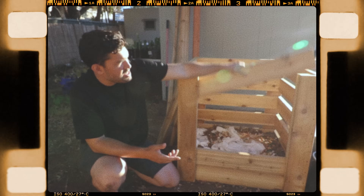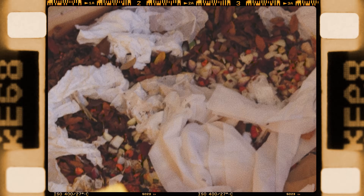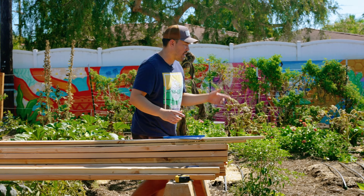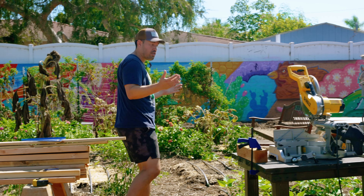A home compost bin is far and away one of the most effective ways to recycle your garden scraps, your food scraps, really any organic matter through a system and then apply it back to your garden. We have a lot of materials here, but before we get into that, let's talk about how to site your compost bin.